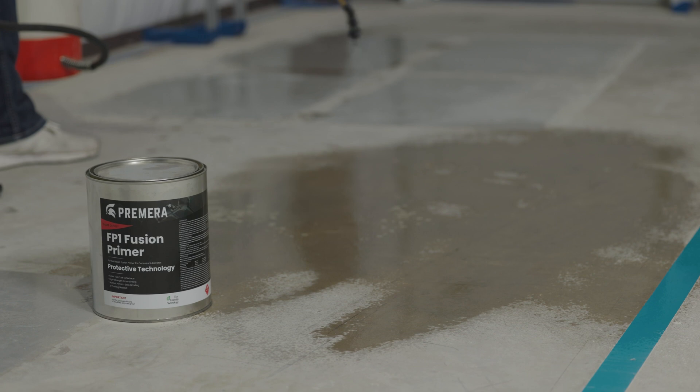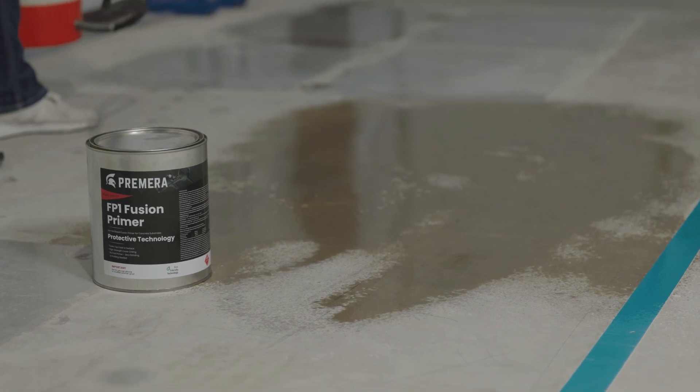The way that we're getting adhesion to these different types of substrates is by way of a silane. Silanes are very chemically reactive with concrete, with metal, tile, glass — all these inorganic types of substrates. So silanes are very reactive with those types of substrates.